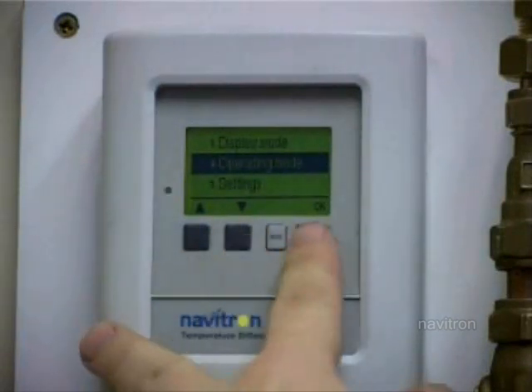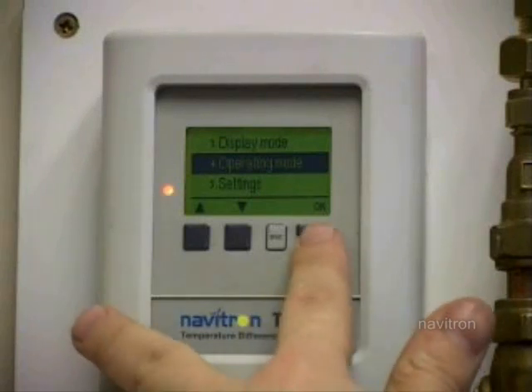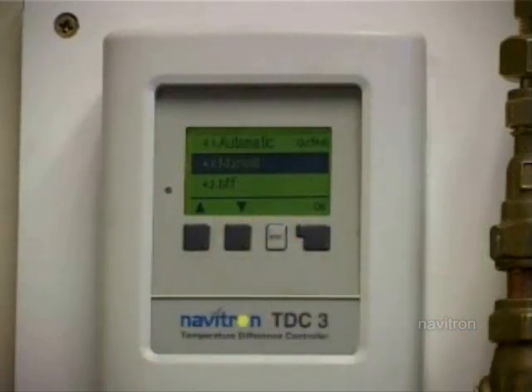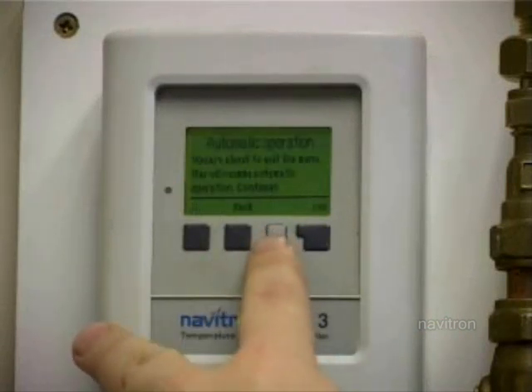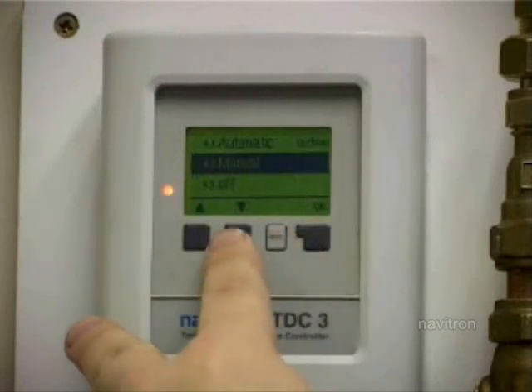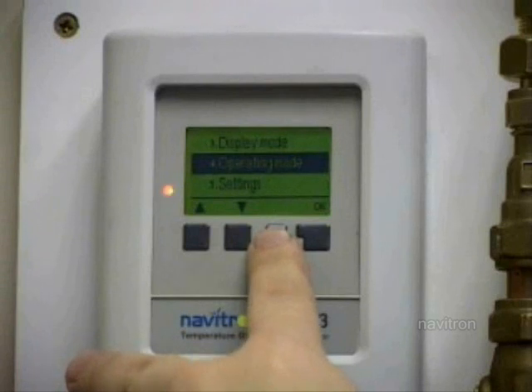The operating mode allows you to turn it to manual operation. You'll need this for when you're priming it to purge all the air out of the system. When you go into there, it's on automatic or manual. If you want it to run manually, just set that and press R1, and there you can hear the pumps running. When you come out of something, it'll give you the option to change the setting or go back - on that one it'll go back to automatic. If you press escape, it'll take you back out.